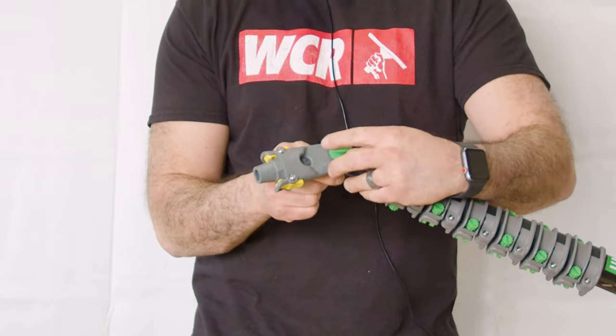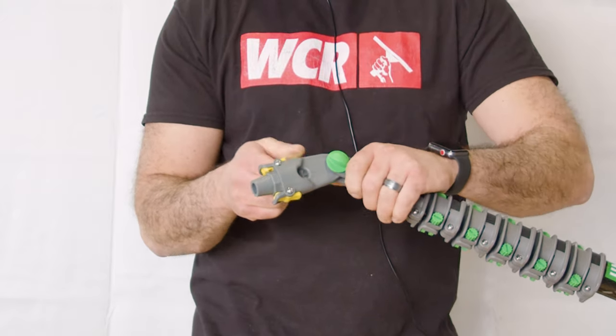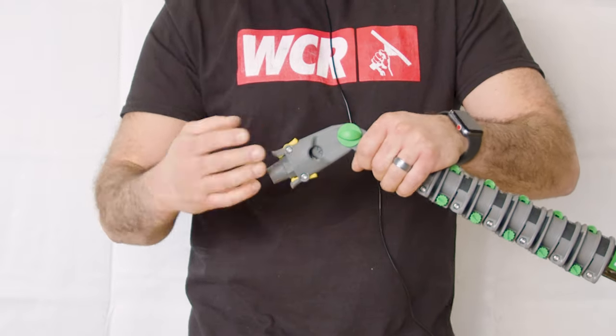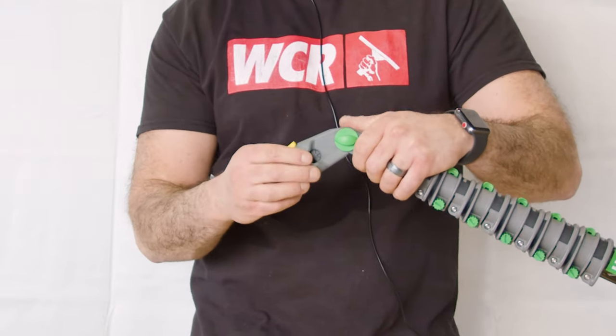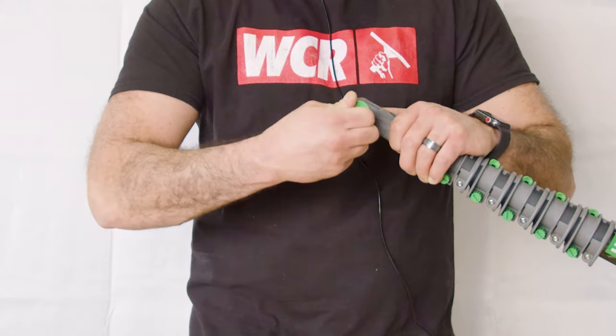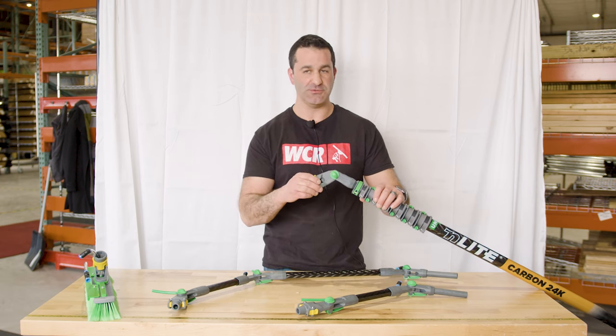Open the lever and slightly loosen the green knob, and from there you can adjust the angle. Very typical Unger feel with all of these components on the N-Lite. Very well engineered — these aren't parts that are going to fail on you anytime soon.